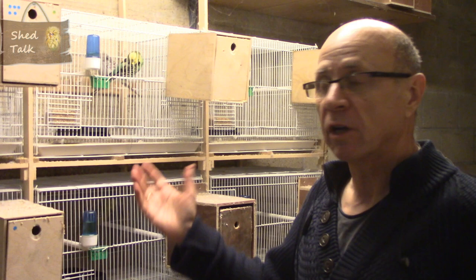Hello again and welcome to this latest edition of ShedTalk. In this video we're going to have a look at the breeding cages and how I set them up and what they look like. As I nearly always say, this is just the way I do it, the way I find that it works. If you have other ways of doing it then that's fine — you'll find lots of people set up their breeding cages in lots of different ways and use lots of different methods.